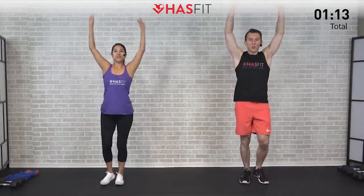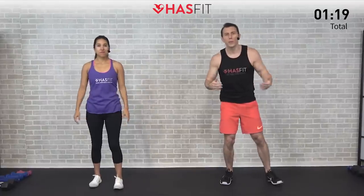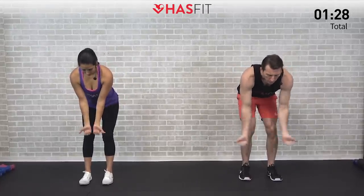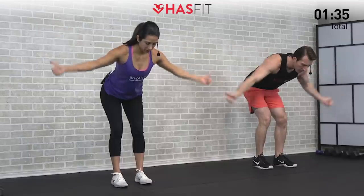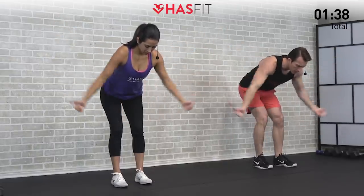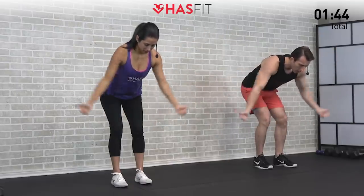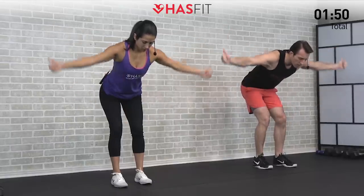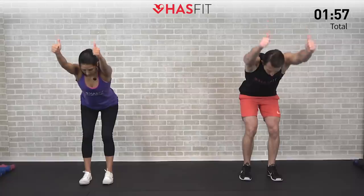All right, next we're going to loosen up the chest, shoulders, and back. Feet shoulder-width apart, bend over at a 45-degree angle. We're going to do some bent-over T's — thumbs up, bring arms up and straight to the side, feel the chest and shoulders open up, nice full range of motion, back stays straight. Now transitioning into bent-over I's — thumbs stay up, arms straight up overhead, biceps by the ears.